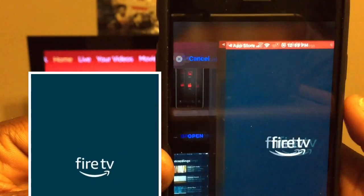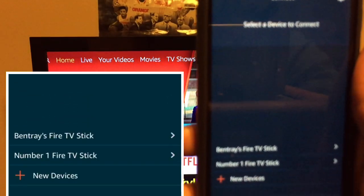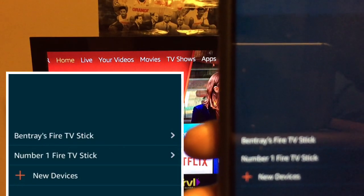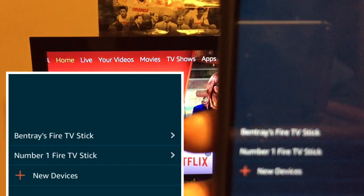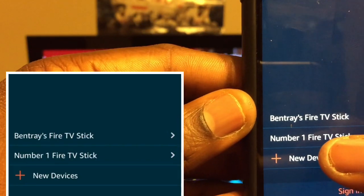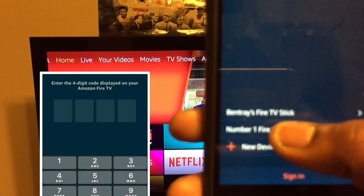It downloaded pretty quick, so go ahead and click on open. Once you click open, you should have a list of devices. If you only have one device, it's only going to show you that one. I have two Fire Sticks so it's showing me two devices, and I'm going to click on number one, Fire TV Stick.